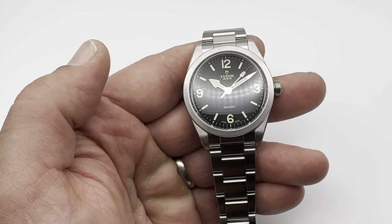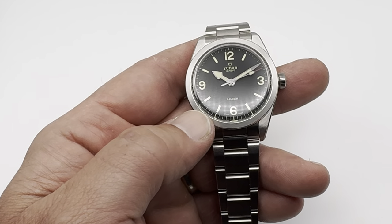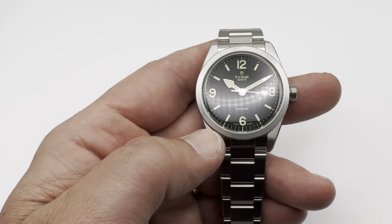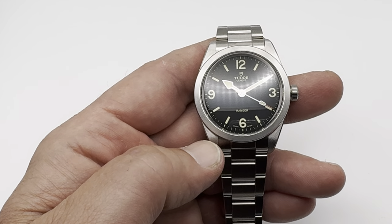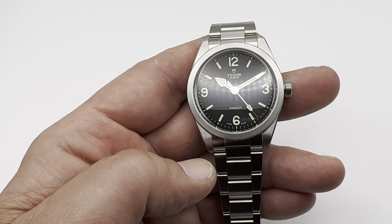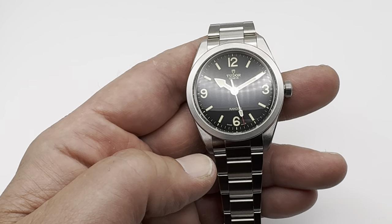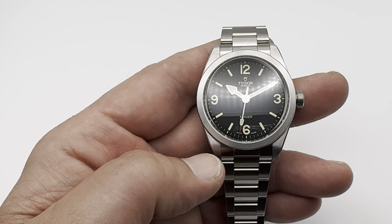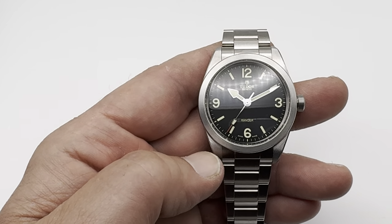Hey everybody, Dan here. I just want to talk a little bit about my new Tudor. This is my Tudor Ranger, model number M79950-0001. It is a 39mm watch, 20mm lugs, 12mm thick, 47.7mm lug-to-lug, with a sapphire crystal and 100m of water resistance. It houses the MT5402 movement with 70 hours power reserve.